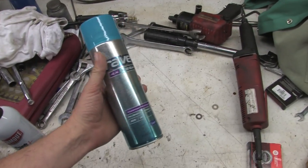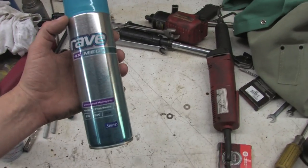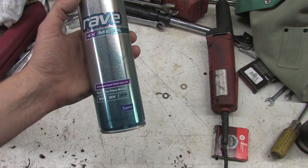I picked this up yesterday for a specific automotive purpose. This is the Rave 4X Mega Unscented Hairspray. I don't need to have my car smelling fruity or anything like that, but this is for style that stays.